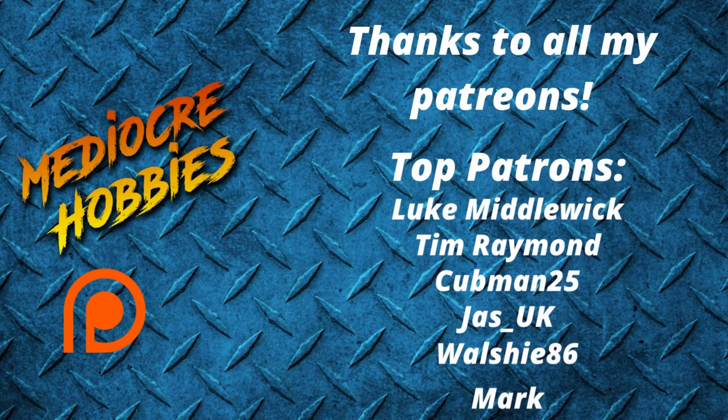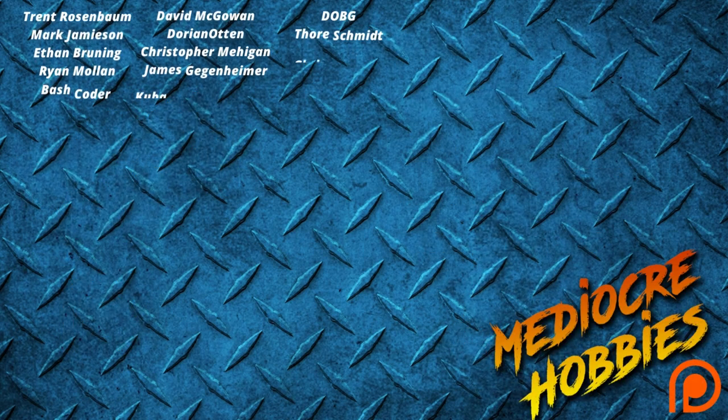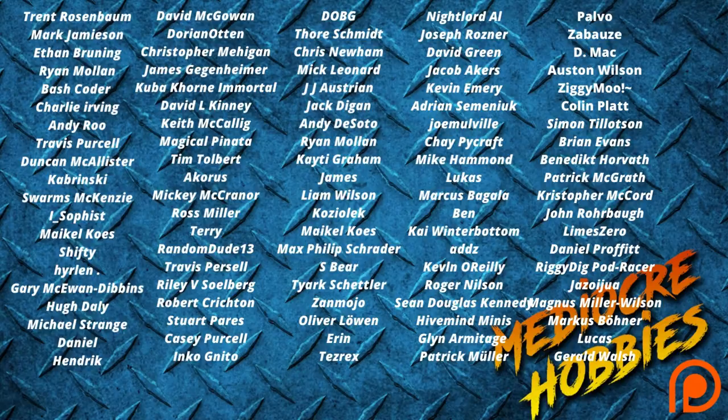Before I get into it, I just want to say a huge thank you to all of my patrons. Without you guys I would not be able to continue doing what I'm doing, so a huge thank you from me. If you are interested in becoming a patron, the benefits you receive are access to a private Discord server and an extra video every single week - that's 52 extra videos a year. I think that's pretty cool, so if you're interested there are links below.